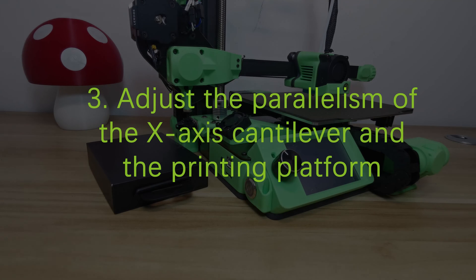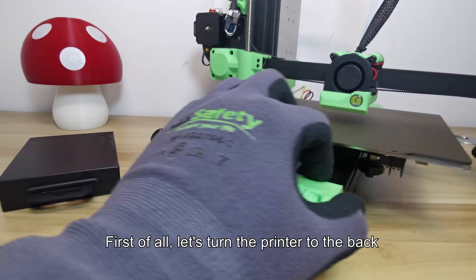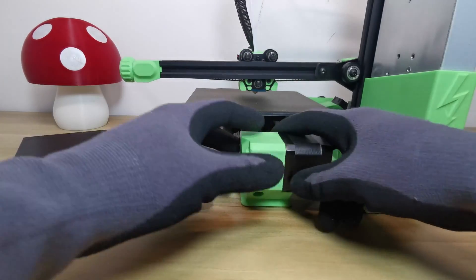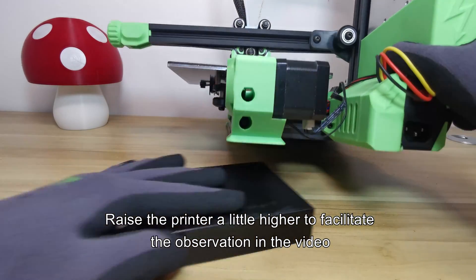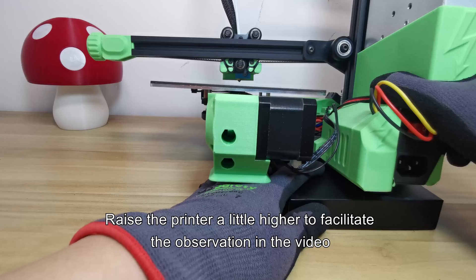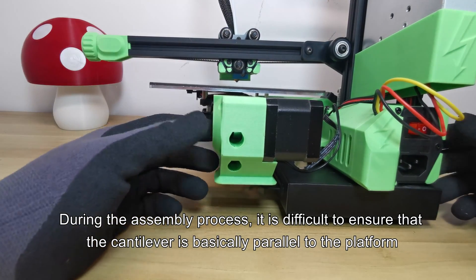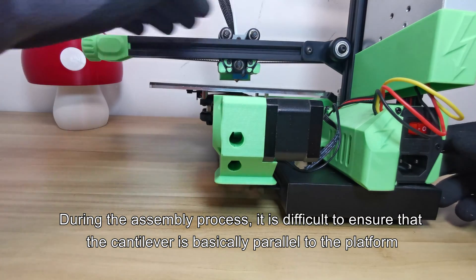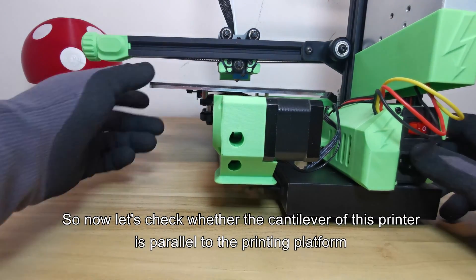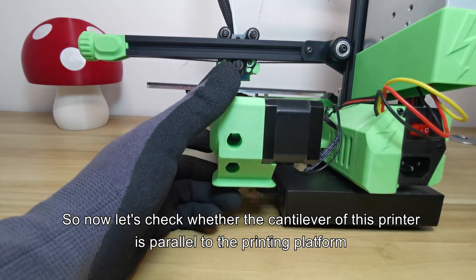Third, adjust the parallelism of the X-axis cantilever and the printing platform. First of all, let's turn the printer to the back. Raise the printer a little higher to facilitate the observation in the video. During the assembly process, it is difficult to ensure that the cantilever is basically parallel to the platform. So now let's check whether the cantilever of this printer is parallel to the printing platform.